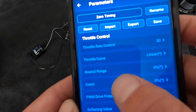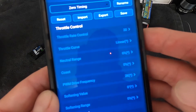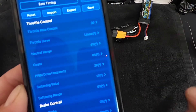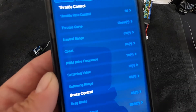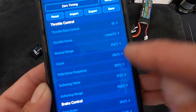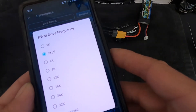Coast is like a run-on situation. Generally you'll run that at zero, but in oval or very slick track situations where the car gets skatey when you let off the throttle, Coast lets you add some motor run-on so it doesn't slow down abruptly — it's kind of the opposite of drag brake. PWM drive frequency is the operational frequency of the drive side of the motor. The higher this setting, the smoother the throttle response, though you get a little higher temperatures. The lower it is, the more aggressive the throttle response and potentially cooler temperatures.